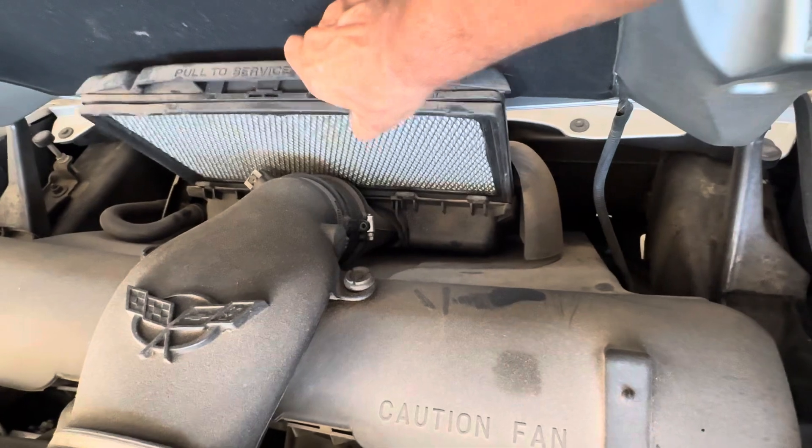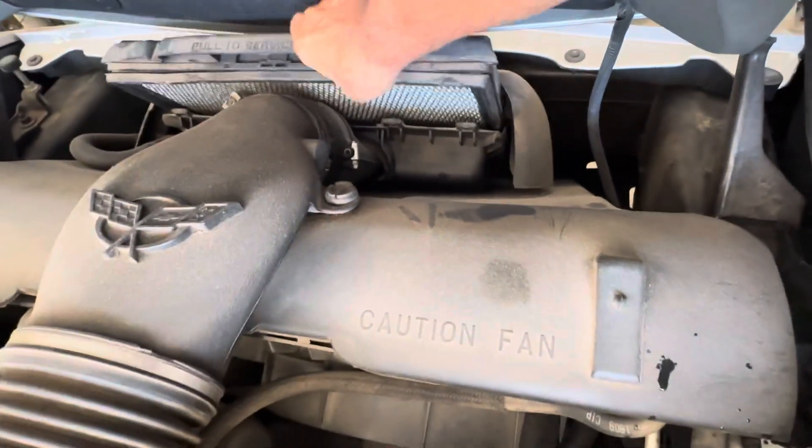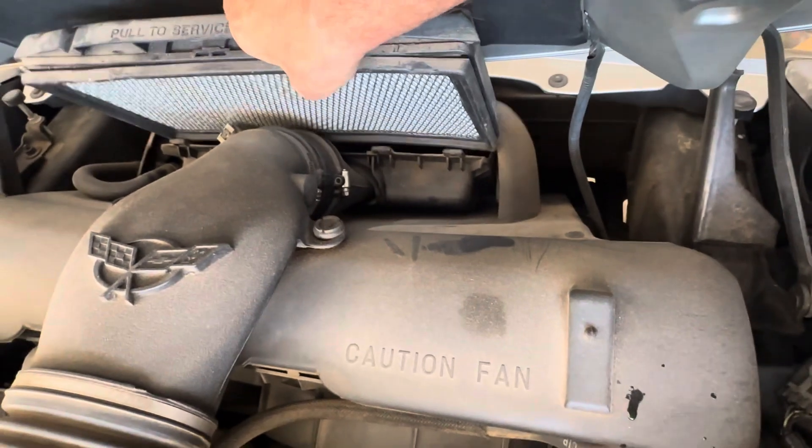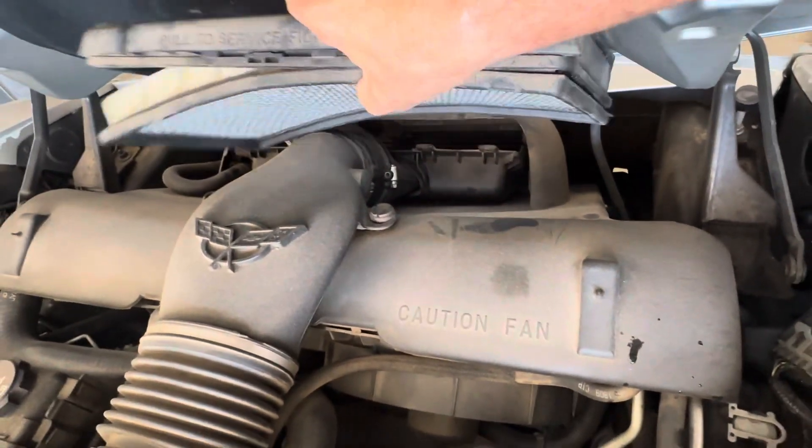It comes out this far — look at that. It's still in the groove. So that's how you put it back in — we're just going to have to get it in that slot again.